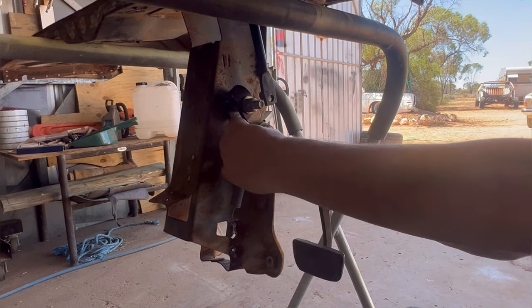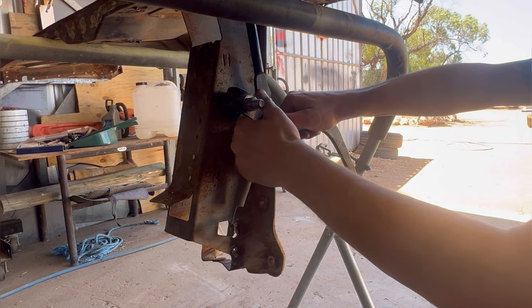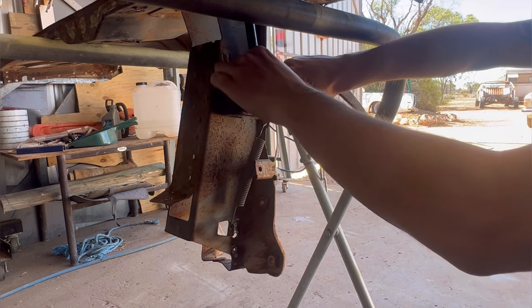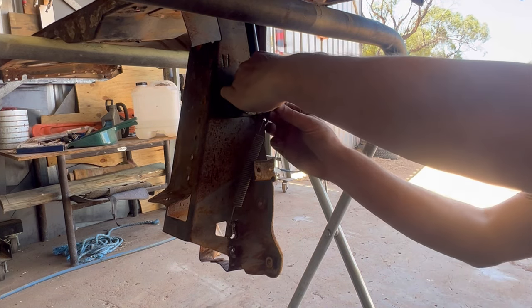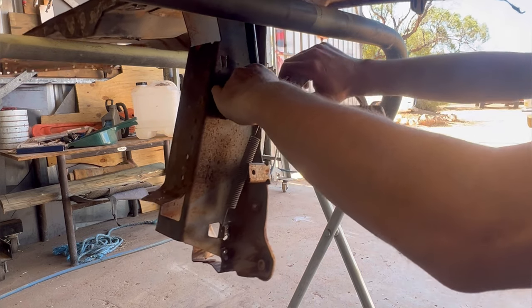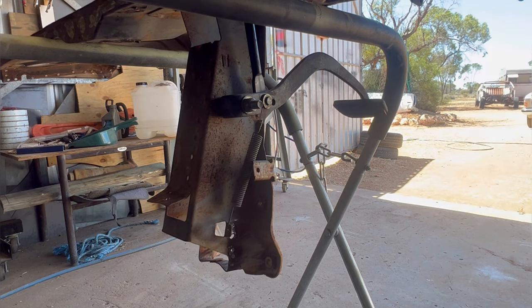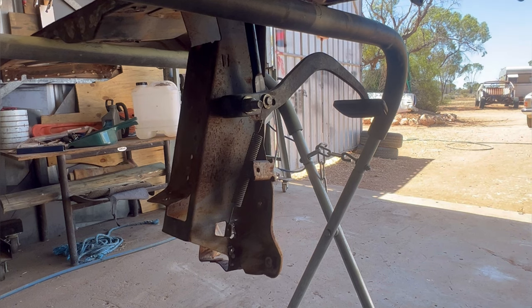Now to get the pedal on — I've already got the spring hooked up on the pedal so she's pretty lively. That's it on, and all you have to do is put your split pin on, put the rest of the nuts on, and tighten them up.